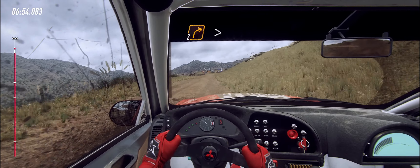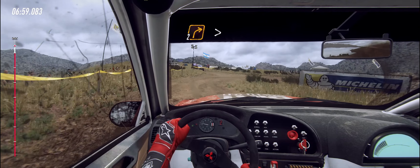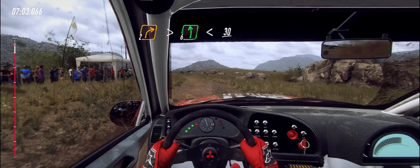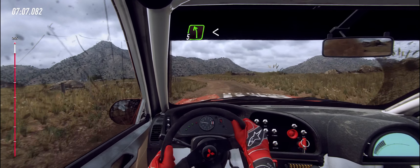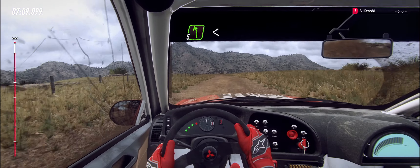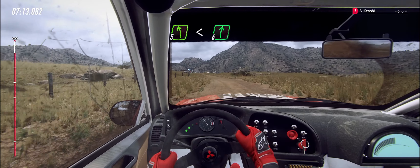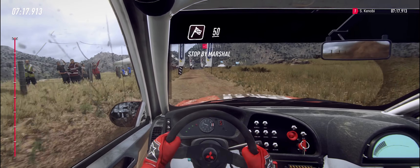Turn. Two right tightens. Into six left, opens over crest long. 30. Five left long, opens. Into six right. Over finish, 50. To stop.